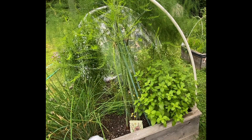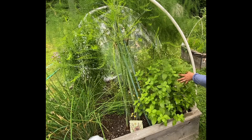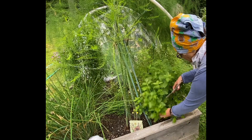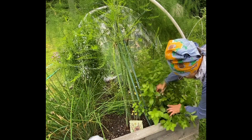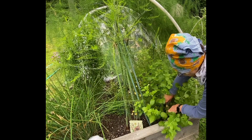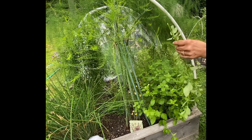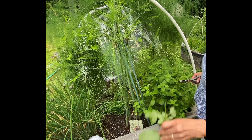Lemon balm can give you two or three harvests during the season. This is probably about two feet tall right now. I'm going to cut it down to about three to four inches and then let it grow back. I'm going to get stalks that'll be about a foot and a half, and then I'm going to put these on the dehydrator.